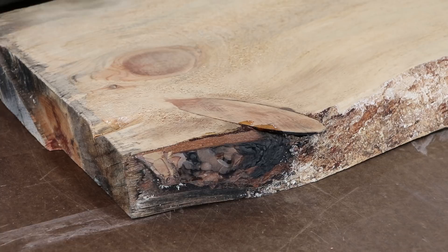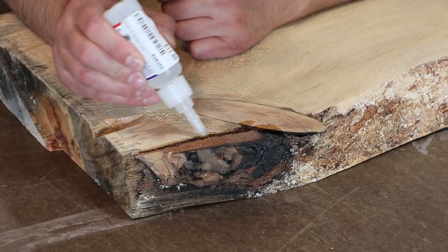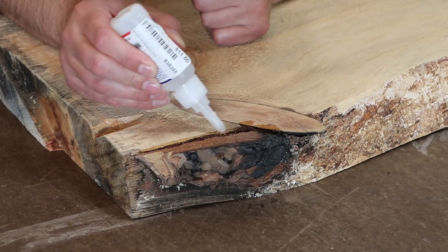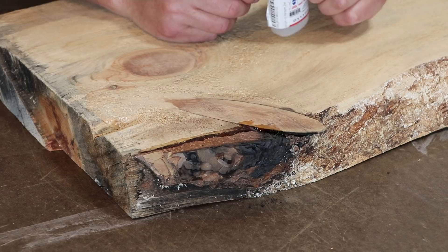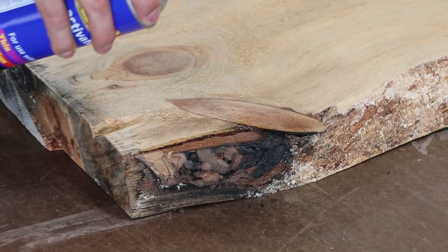First we're going to prep the slab. This slab came from the client's property here in the Black Forest. A few years ago a forest fire came through and took out a bunch of trees and houses. You can see some of the burn marks here. I'm trying to preserve this piece of bark so it doesn't fall off, so I'm letting some CA glue soak down into that crack, hoping it will survive the milling process. We're trying to preserve as much of the story of where this piece of wood came from — that's why we're using this particular slab for the tabletop.